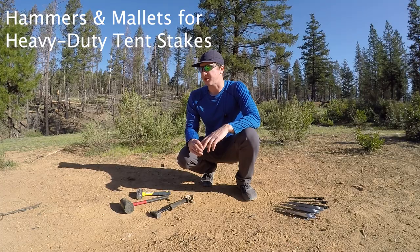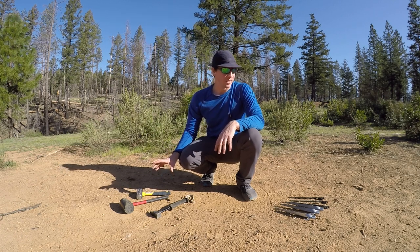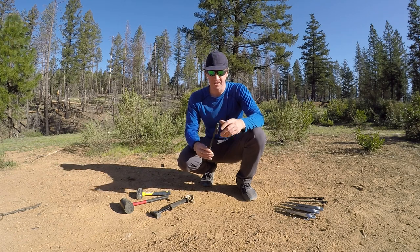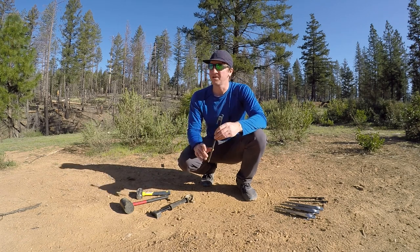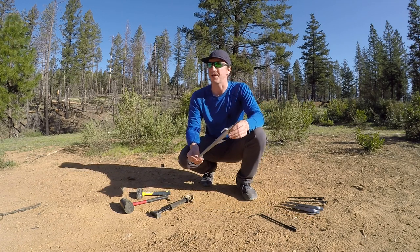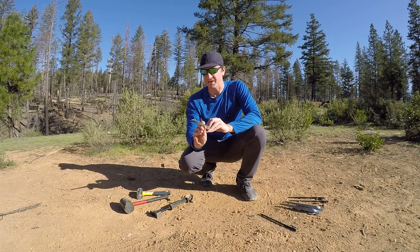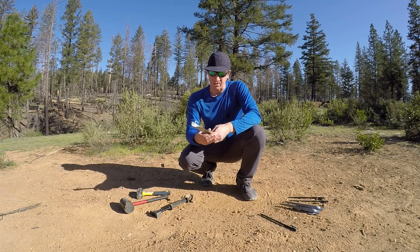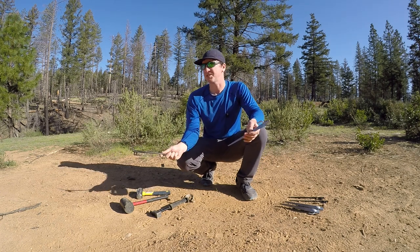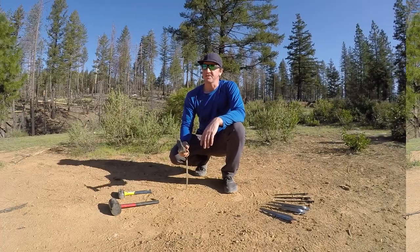Hey, what's up everybody. Today I'm going to be testing three different hammers on two different 12-inch steel stakes. This is just your standard stake you'll get with a lot of tents, and here is a sand and snow stake — it's basically a wedge stake. It's a little more difficult to get into the ground, so we'll have two different types of stakes and three different hammers and we'll see how they all perform.